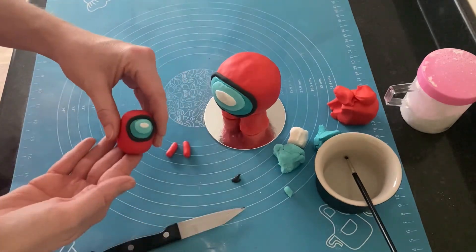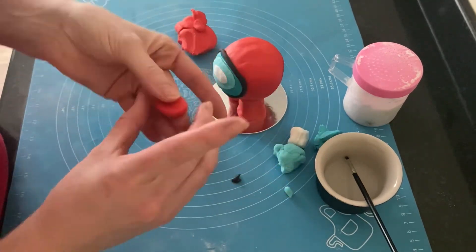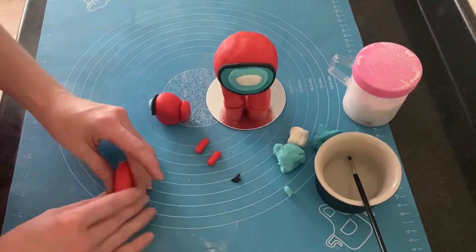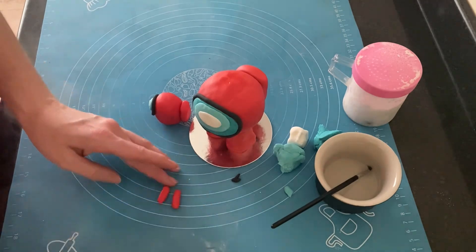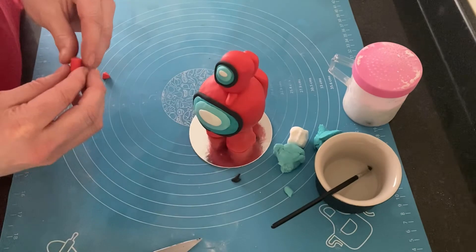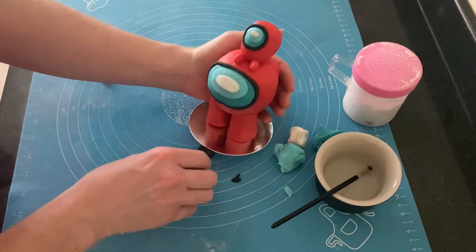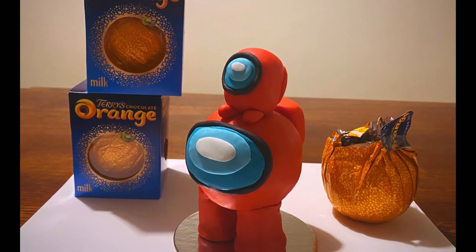Next I needed to give both characters their little backpack, which I did for both by rolling different-sized rectangles and attaching them with water. The last thing was to pop the baby character onto the top of the main figure using some water. I had to have a little play around with the legs and make them a bit shorter. There you have it — my finished take on an Among Us character using a chocolate orange. Thank you very much for watching.